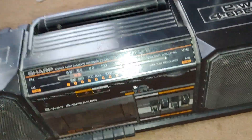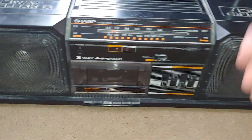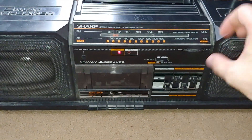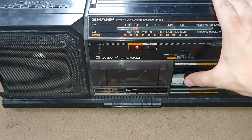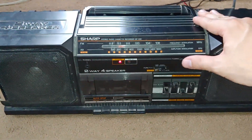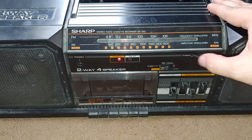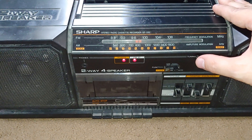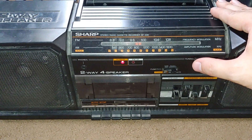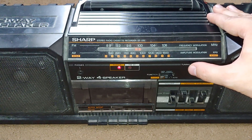Quick demonstration of the FM radio, because AM doesn't come in well around this area. This thing does get stations and it sounds really good too. When I open it up later, I want to see what the watts and ohms are on these speakers.